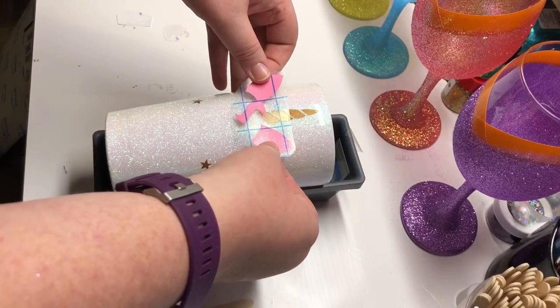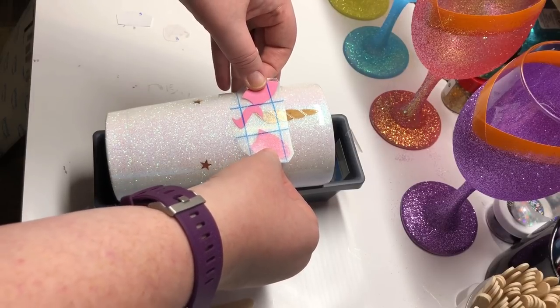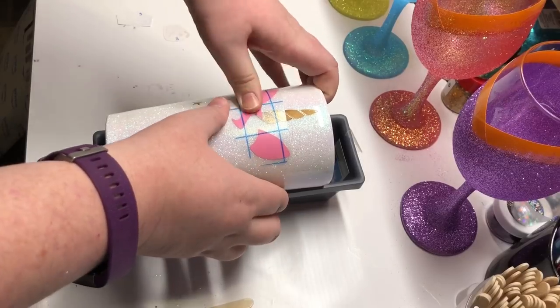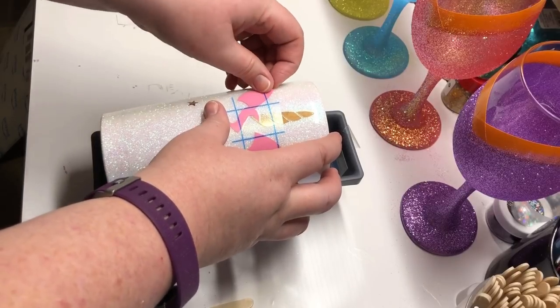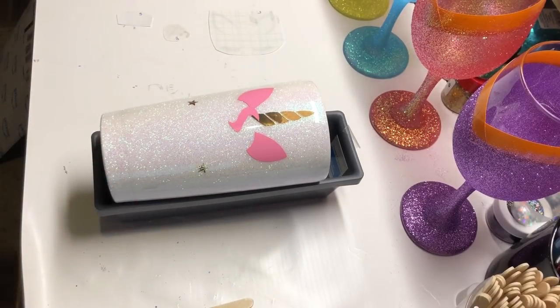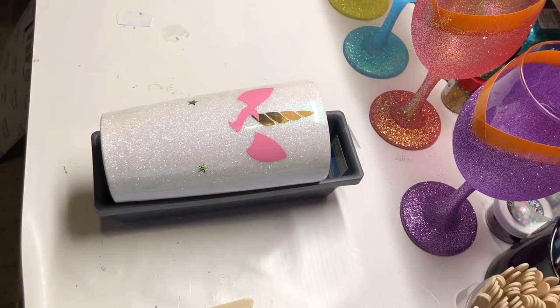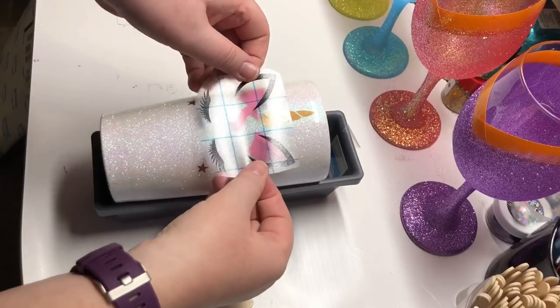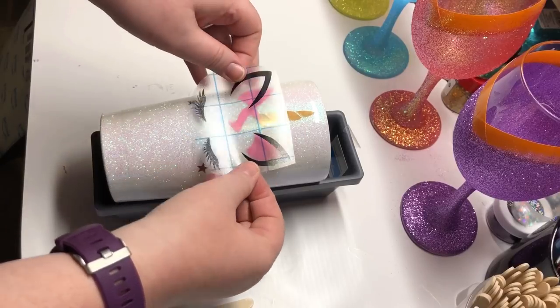My next piece is the back of the ears, which is pink, as well as the little swoosh for part of the unicorn hair. As I'm applying it, I have the picture up in Silhouette Studio and I'm comparing where the top of the ears are in correlation to the horn, so that it gets applied in the appropriate spot and my finished picture will look like the design in Silhouette.